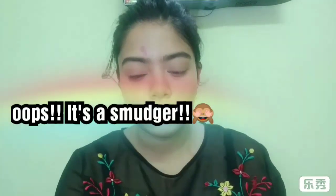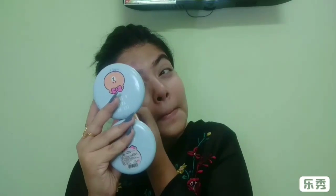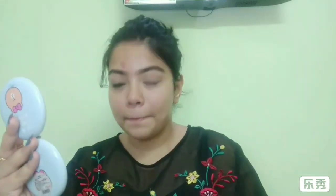Now I'll use the Maybelline Colossal Kajal on my upper waterline, and using the blender brush I'll blend the kajal out. Blending is the key to smoky eyes. I'll smoke it out, blending with the brush as well as my fingers.